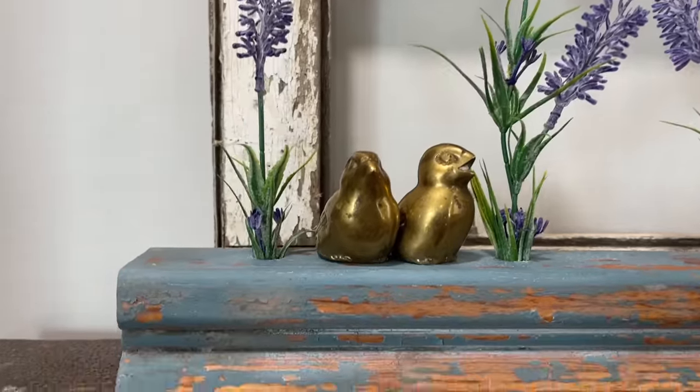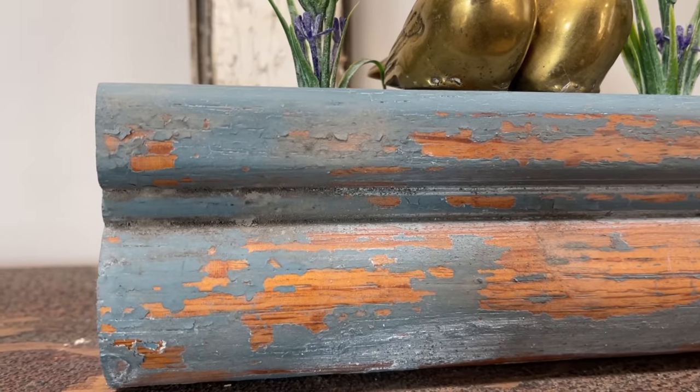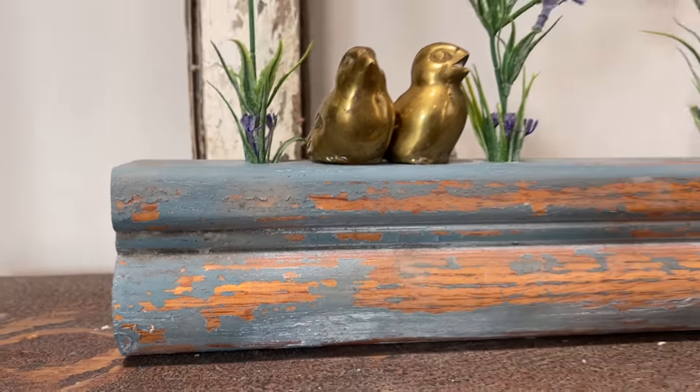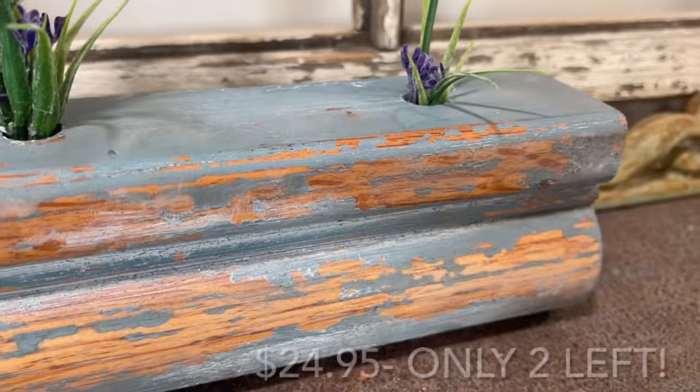What do you think about it? Do you think I saved this old piece of salvaged wood and made it into a usable piece of home decor? Or do you think my idea is silly? Drop me a comment and let me know either way.